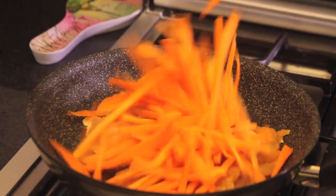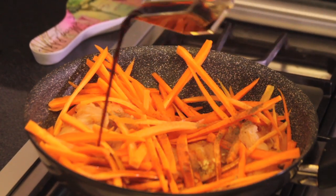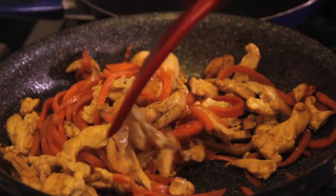Fry the chicken strips, carrots, pepper, and soy sauce for seven minutes until the liquid reduces and the chicken is cooked.